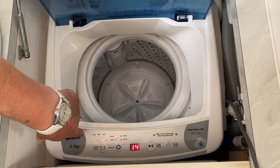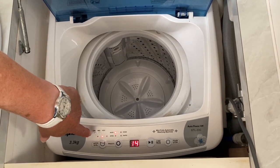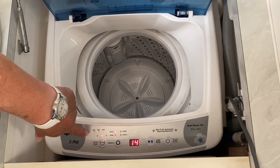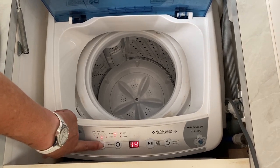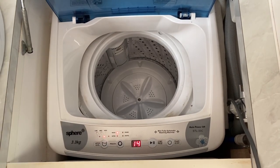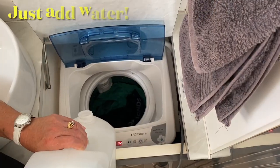Even if I have a high load, to save water I generally use medium. But if you've got enough water to add, you can do your load appropriately — just change your water level accordingly. We'll leave that on medium today. I'll just put some clothes in and show you how it's done. Then we just pour the water in.